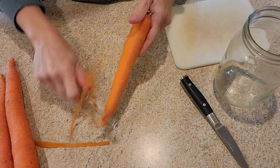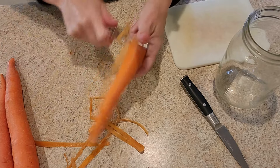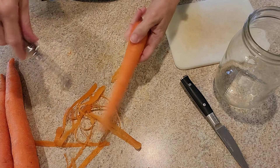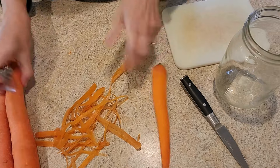Now I know a lot of people buy baby carrots, but I think the best way to enjoy your carrots at the cheapest price is to buy them whole like this. So when we're ready to start using some of our carrots, I like to prep them for the week.